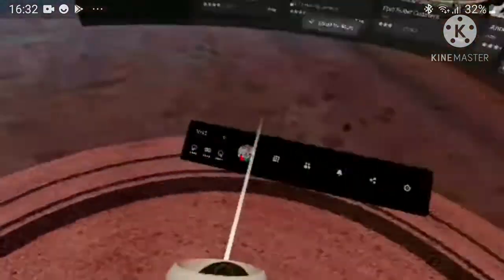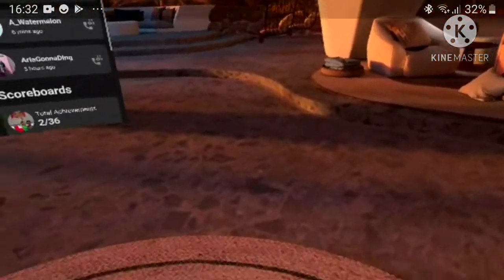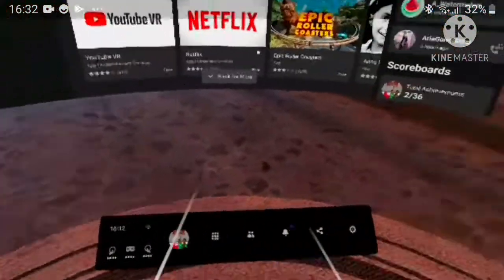So guys, I'm on the Oculus Quest 2 now. Why am I this high? I don't even know. There we are — so you guys can probably see where my area is, it's right around there. I'm not downstairs anymore, I'm actually in my bedroom.